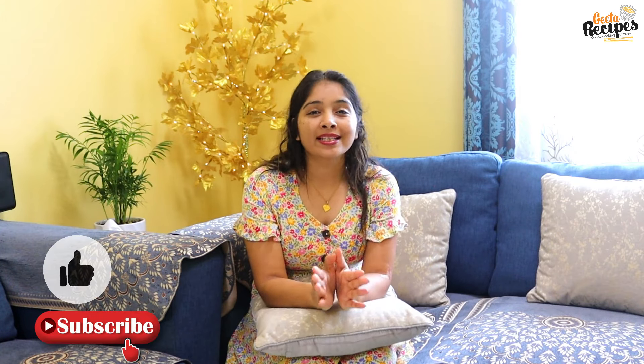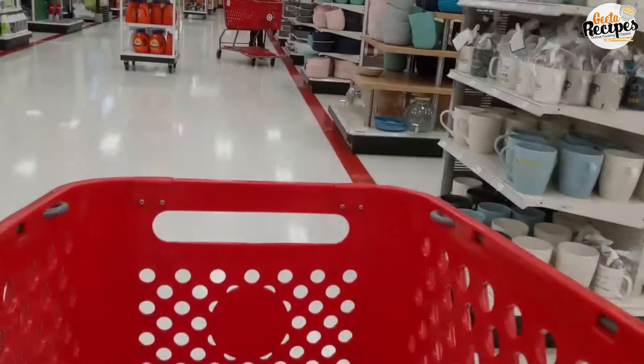If you like this video, please subscribe and like. So, let's start the unboxing.